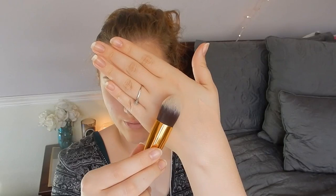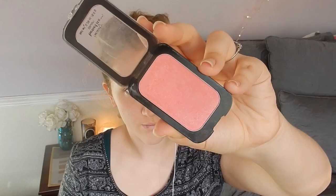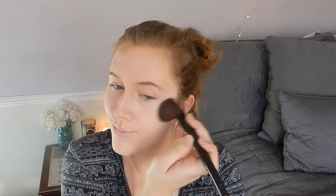Now I'm using that same NYX powder in a pointed brush just to highlight my face and highlight that contour a little bit more. Then I'm using a blush color from Beauty Benefit with a small blending brush, putting it on the apples of my cheeks very lightly because we're not trying to make a huge difference.